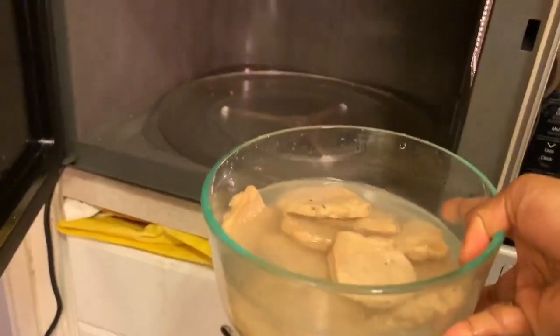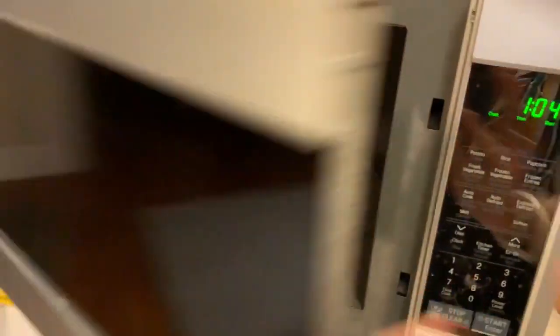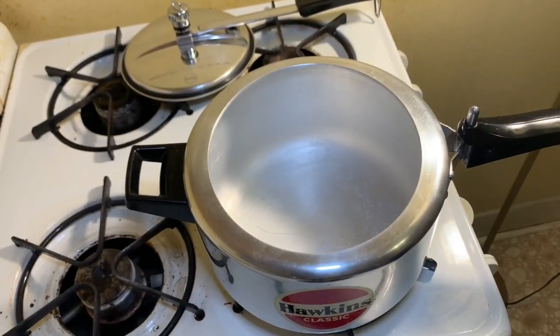Now I'm going to boil the soya patties in the microwave for at least three minutes. The entire full cooking I will be doing with the pressure cooker.